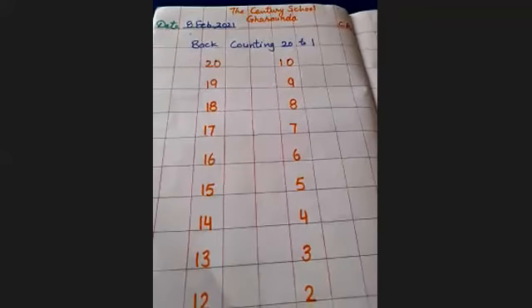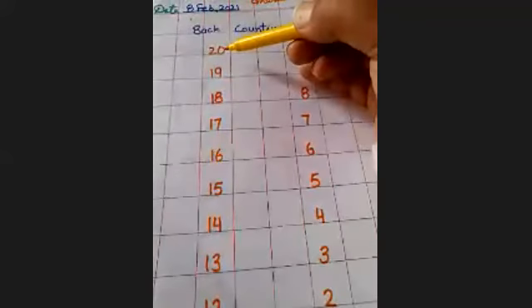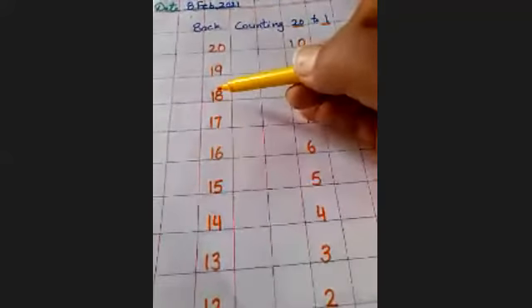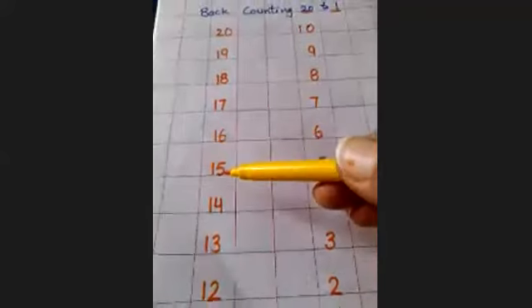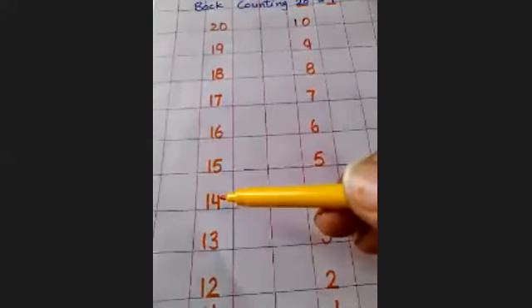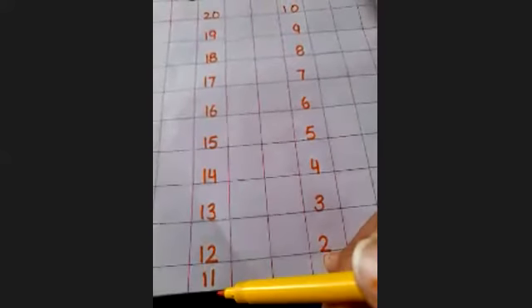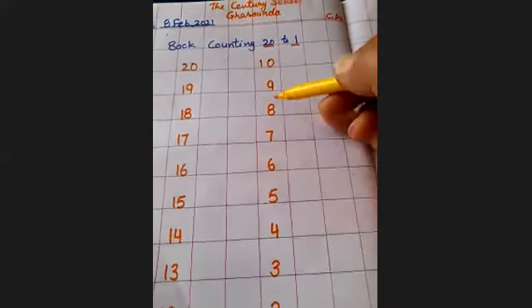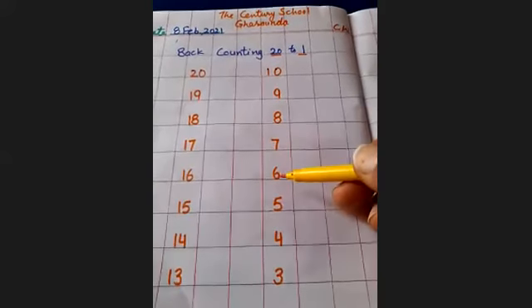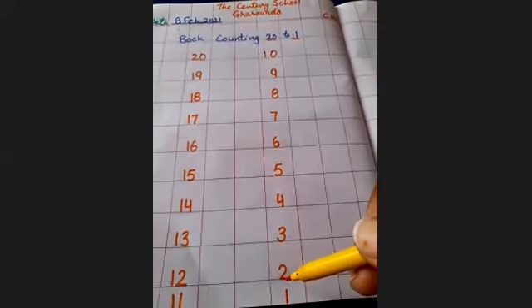Again, we will learn back counting. Two, zero, twenty. One, nine, nineteen. One, eight, eighteen. One, seven, seventeen. One, six, sixteen. One, five, fifteen. One, four, fourteen. One, three, thirteen. One, two, twelve. One, one, eleven. Next line: one, zero, ten. Nine, eight, seven, six, five, four, three, two, one.